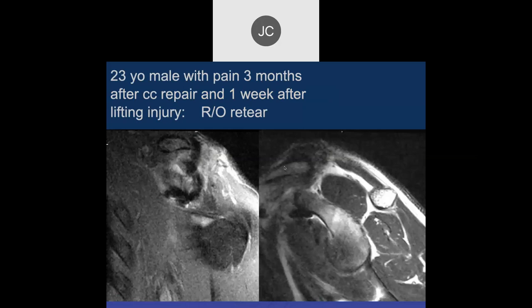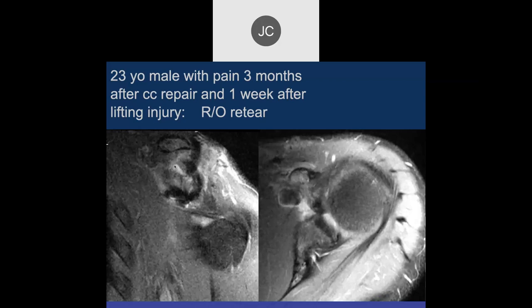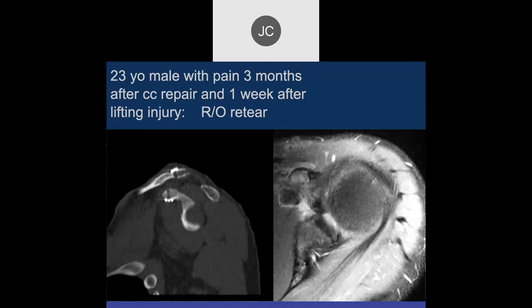We have a 23-year-old with pain three months after CC repair and one week after a lifting injury, rule out re-tear. Looking at the sagittal images, there's a lot of indistinctness where the graft or construct would be. I think it's torn. You can see some metal artifact in the area where the surgery was performed, and it looks like it's come apart. Here we can see the tunnels, and here is an axial CT. Is that fractured?